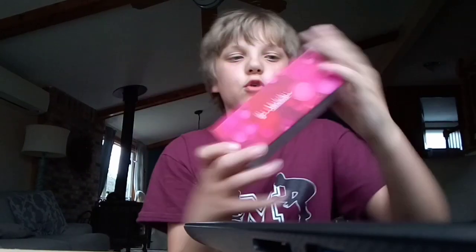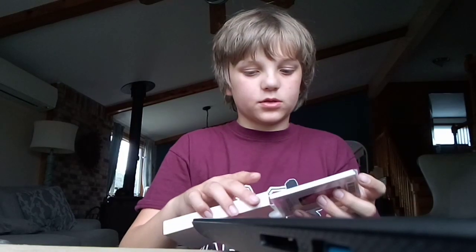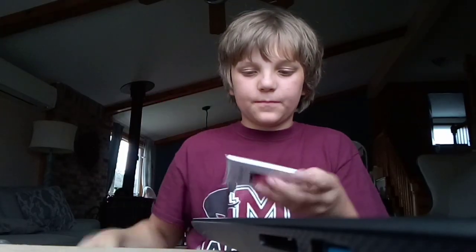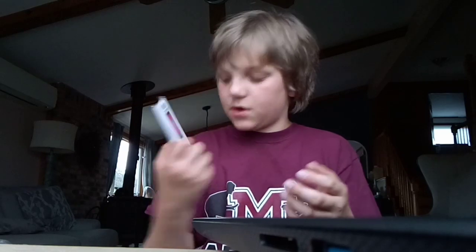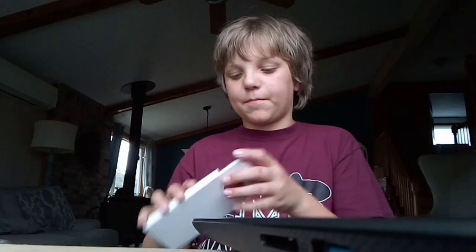All right, first thing we have — let's open this. Looks like there's the SD card and the pamphlet for the phone. Interesting. I don't want to mess anything up, so let me put that back.